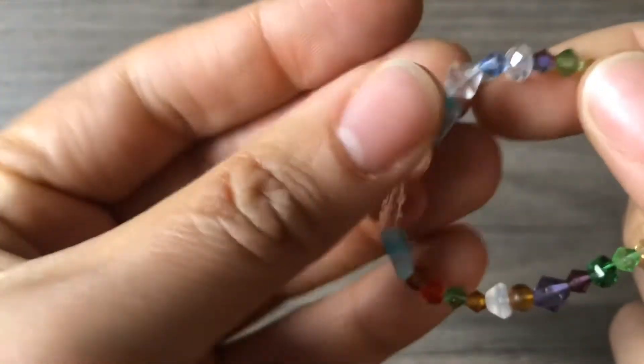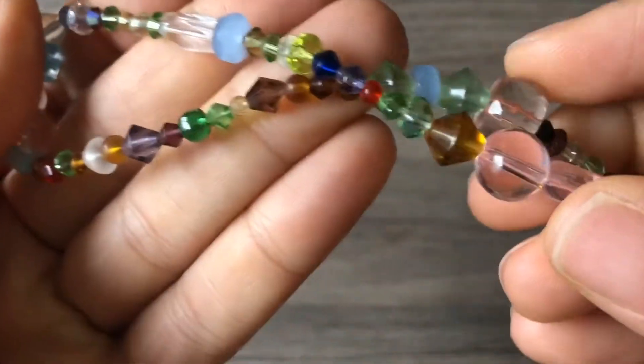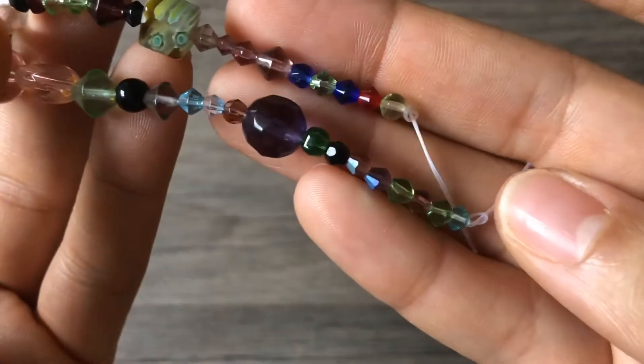Oh, that's kind of cool — look at this one. Very cool. And last but not least, here's another one with cubes. I love these colors. Nicely crystal-cut bead. I like these bigger rounds.